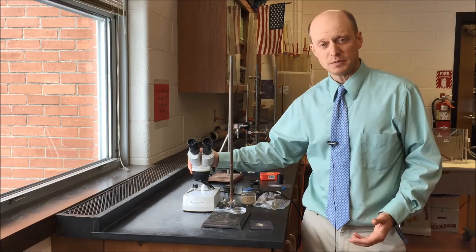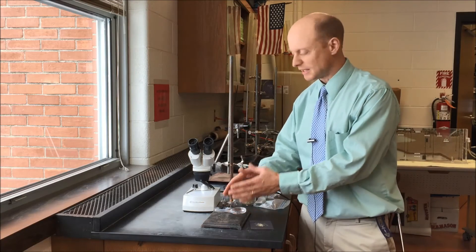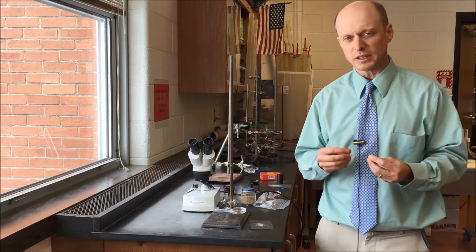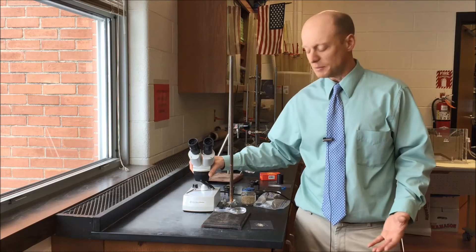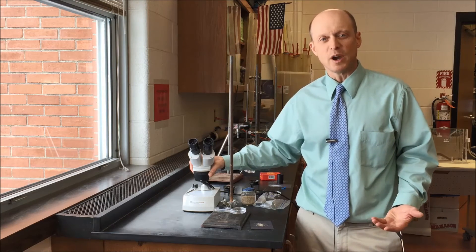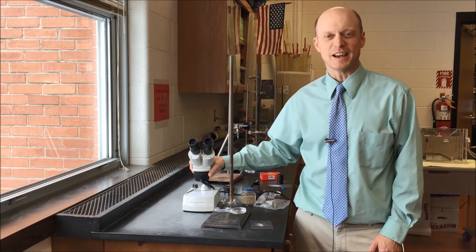If you have the opportunity to step up to a dissecting microscope at 40 times magnification, you see a whole new world — really seeing the surfaces. It's safe to say that students who've been through this won't look at sand the same way again, and that's really what you're after. Enjoy the sand lab.